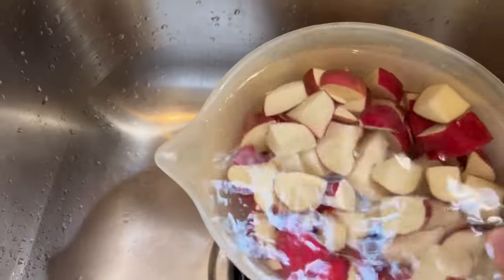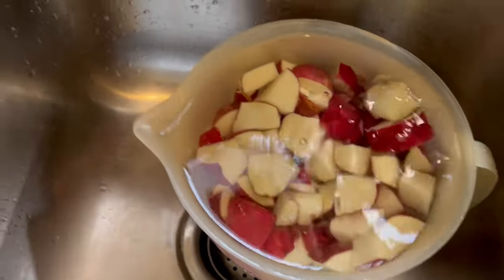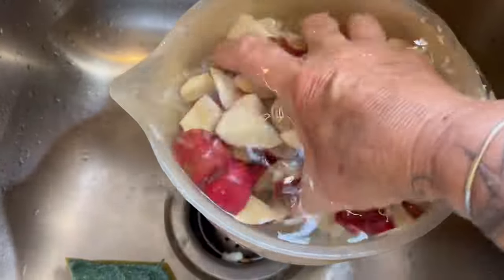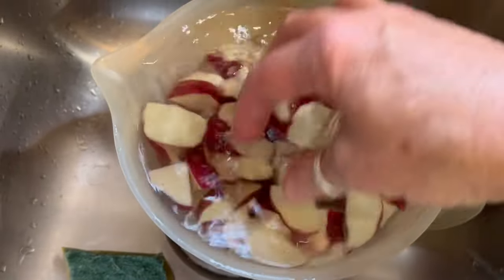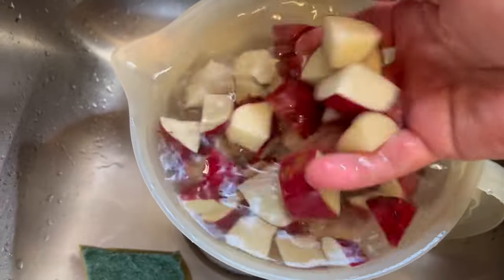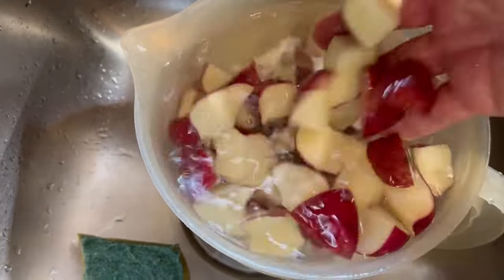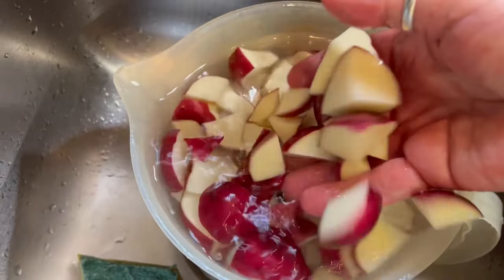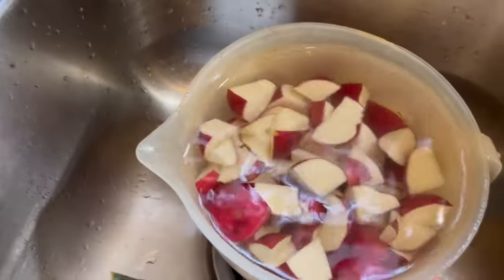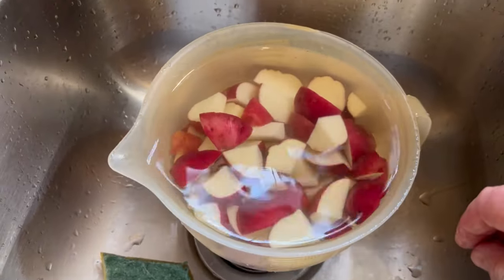I soaked my potatoes whole for a while and then I scrubbed them with this little brush and now I've cut them into chunks. These are the red potatoes that we got at Produce and I'm going to boil them tender and I'm going to make stewed potatoes. When the potatoes get done tender, I'm going to come back and show y'all how to do that.